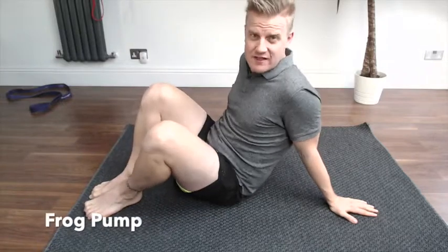This is a frog pump exercise. It's a bit of a variation on your regular bridge. I really like to use this one for people that can't quite feel the regular bridge through their glutes. The frog pump variation really gets you into those glutes and really allows you to feel those ones.